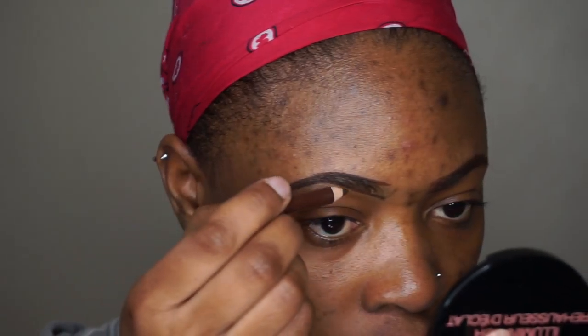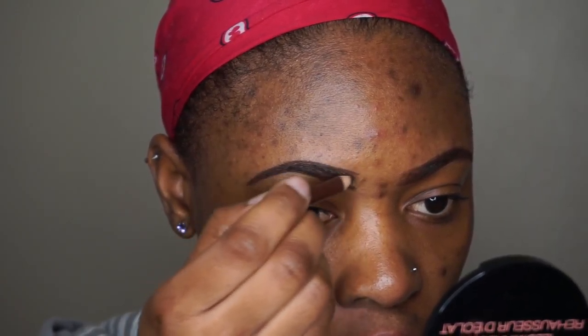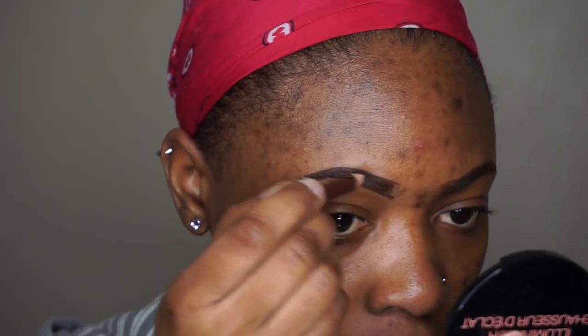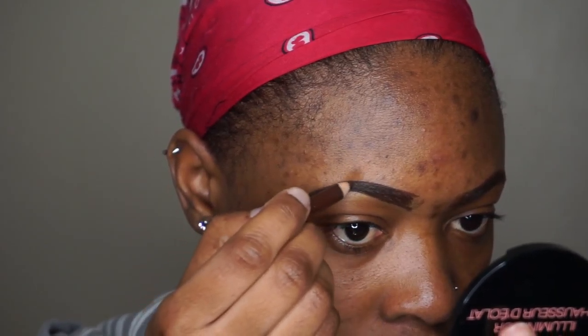Then I'm going to lightly fill in the brows using that same eyeliner. You can use any brown eyeliner you have, or an eye pencil, or a brow pomade — but right now I'm just using a regular brow and eye pencil eyeliner.